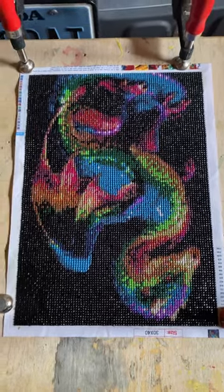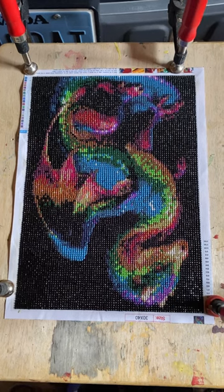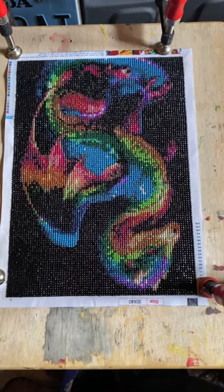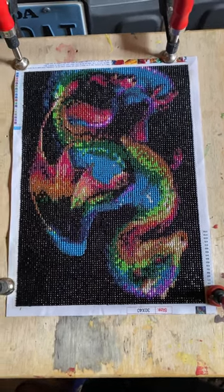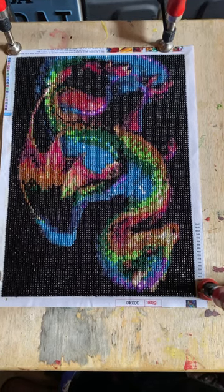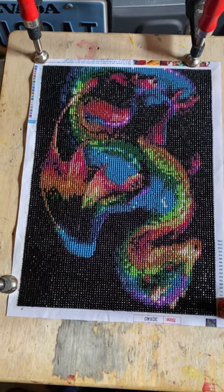I'm gonna leave the clamps on and give it another day to dry, because when I did the last one, even after it was dry and I took the clamps off, it still curled. So I'm gonna leave the clamps on and let it dry a little bit longer so it doesn't curl up on itself. Anyway, thanks for watching and we'll see you in the next one.